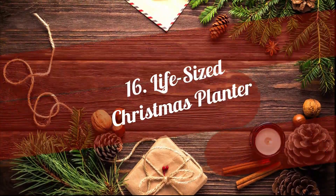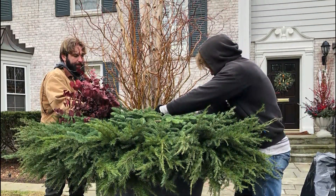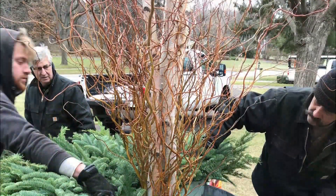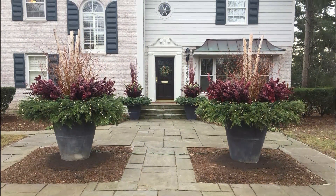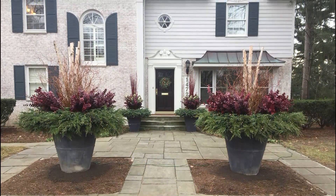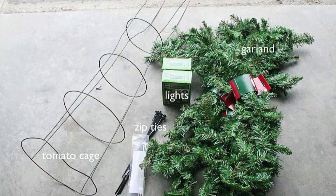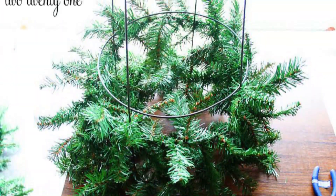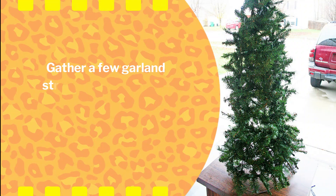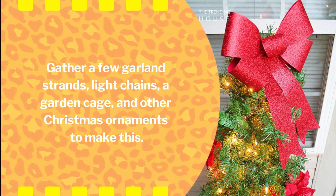16. Life-Sized Christmas Planter. Give your entrance a holiday gaze by positioning these life-sized Christmas planters right at your door. You'll need several stems of ferns, willow, a few soil bags, and fairy lights to make it. 17. DIY Garden Cage Christmas Tree. This DIY Garden Cage Christmas Tree will vamp up the holiday vibe with its presents. Gather a few garland strands, light chains, a garden cage, and other Christmas ornaments to make this.